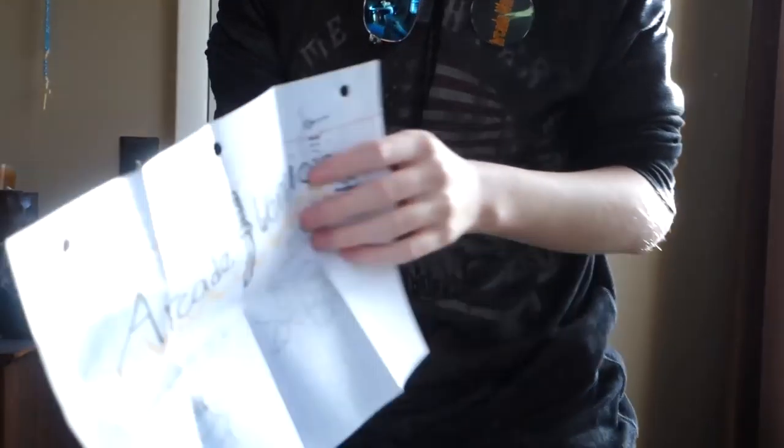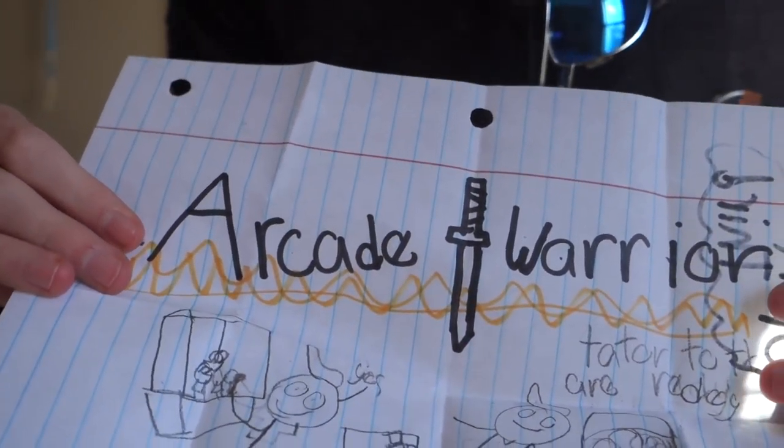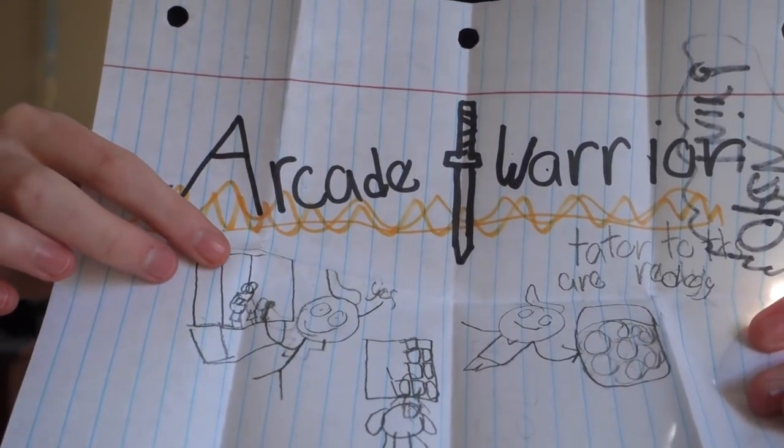Oh, look at this drawing — this one over here is especially awesome. That's me right over here winning from the claw machine. Look at my slick hair — that's just awesome, and I'm saying yes. We got a drawing over here that Ethan drew that says Arcade Warrior, Tater Tots are Ready, with the logo right over there. And you got some pictures of me down here playing arcade games. The last thing from Ethan is 'please autograph here, then send back.' I will definitely autograph this piece of paper for you and send it back. I will also send you a signed Arcade Warrior card. Thank you so much for the letters and the drawings, Ethan.